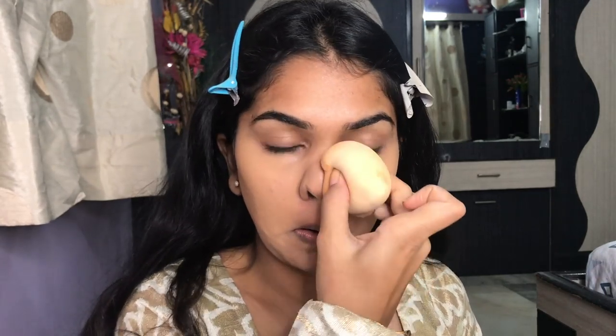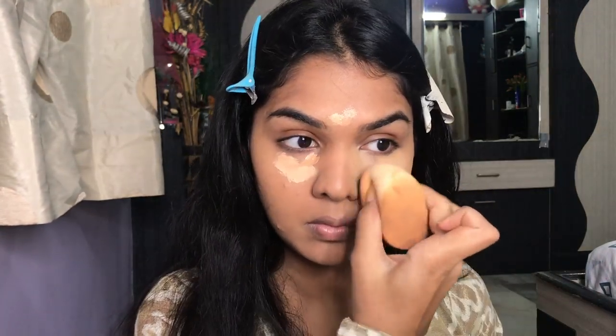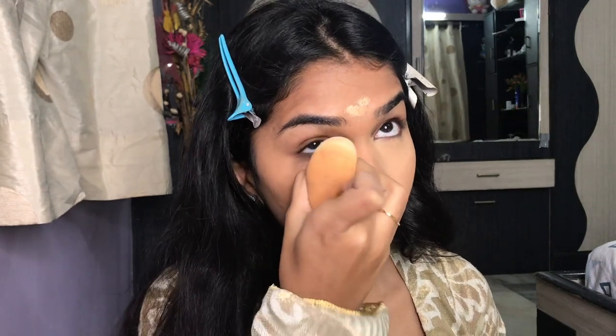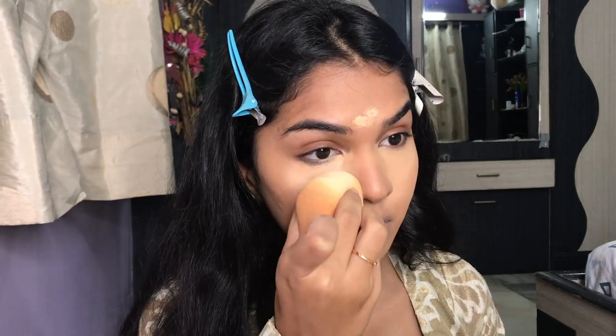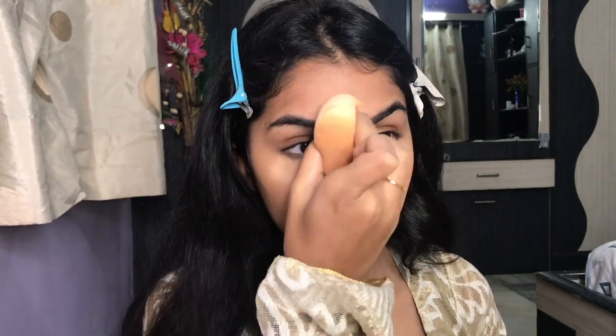I'm just mesmerized by the amount of full coverage it's giving me. Next, I'm taking the Maybelline Age Rewind Concealer and concealing around my mouth because I have a little discoloration there — it's going to even things out. Then I'm taking my Huda Beauty Concealer and applying it under my eyes and a little on my forehead. It's a super full-coverage concealer and I wouldn't trust any other to give such maximum coverage and stay put for a whole day — great for functions. I'm mixing it with the Maybelline Age Rewind Concealer in Sand because the Huda Beauty concealer is one shade too dark for me.